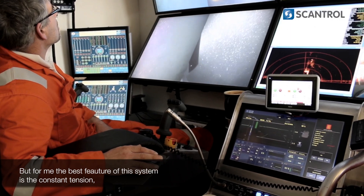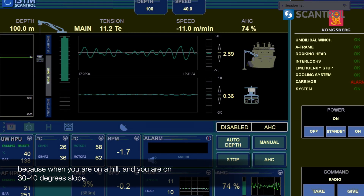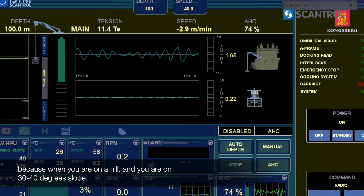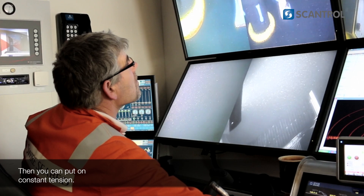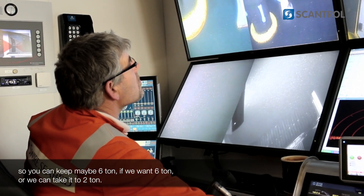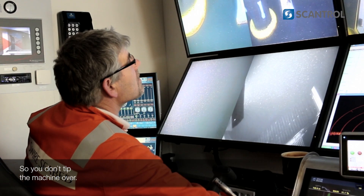For me, the best feature of this system is the constant tension. Because when you're on a hill and you're on like a 40-degree slope, then you can keep constant tension — so you can keep maybe 6 tonne if we want 6 tonne, or we can take it down to 2 tonne, so you don't tip the machine over.